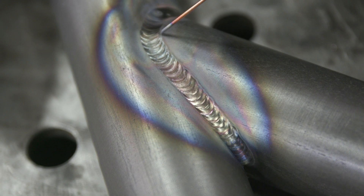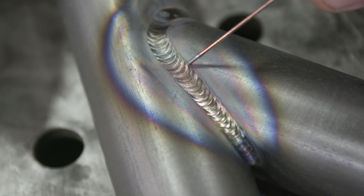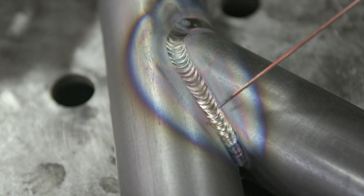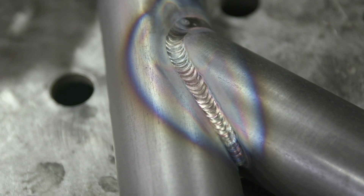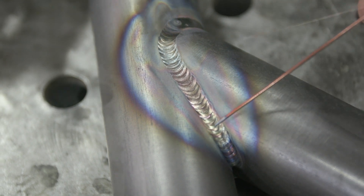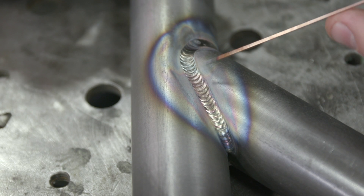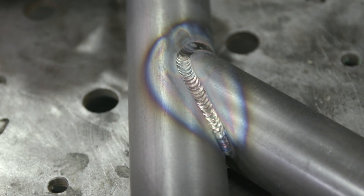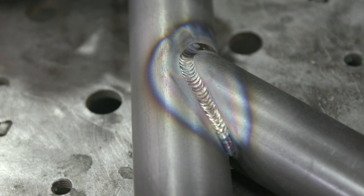On this weld we had proper bead spacing and proper fill. The toe line is wetted in, no undercut, no gray areas. You've got lots of good color that shows you're not overheating the weld joint. When you step over too far you create a hard toe line which can create undercut and stress risers.